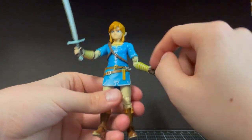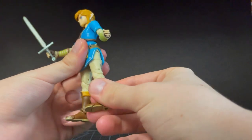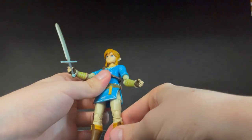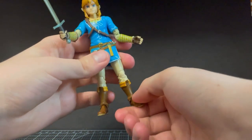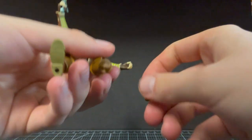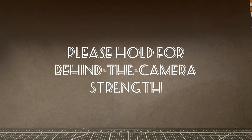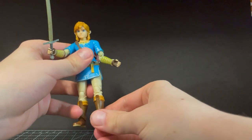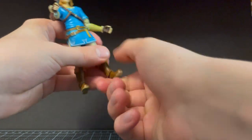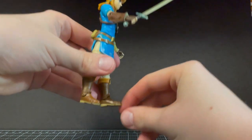His legs have a thigh swivel. Double-jointed knees that go all the way up — he can kick his own butt. No boot swivel, but the ankle is on a ball joint. You might want to be a little bit gentle with the ankle there. It actually has a rotation in it too from the ball joint. And super crazy — he has a toe joint!